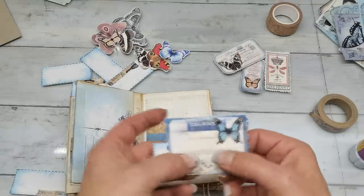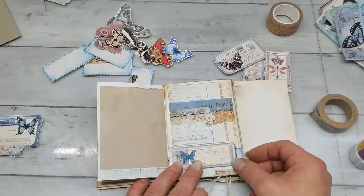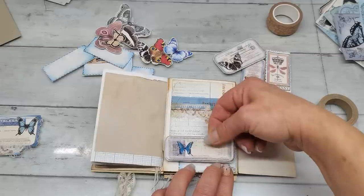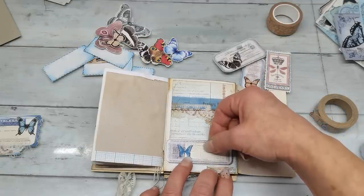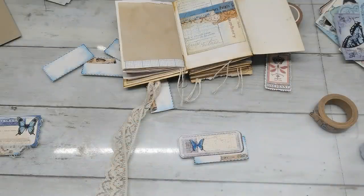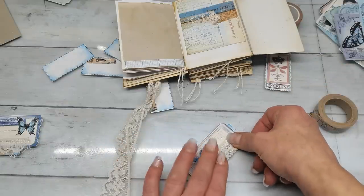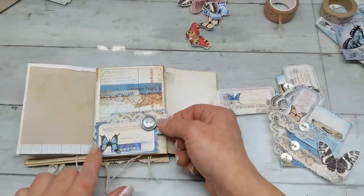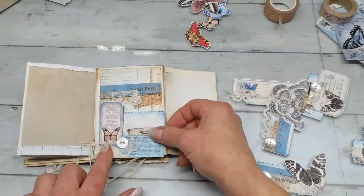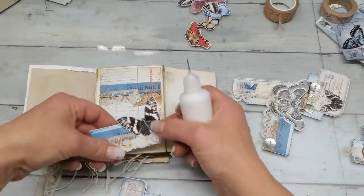I would like to have something here — maybe a button. I have a few little embellishments done with buttons here and there. I feel they should go somewhere, so I place these clusters as pockets on the pages.